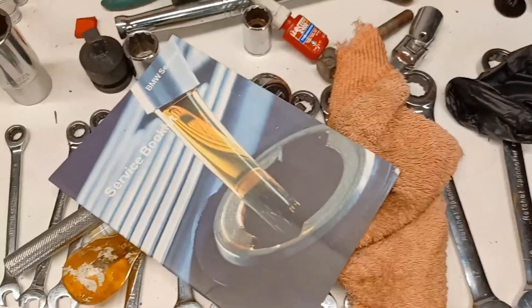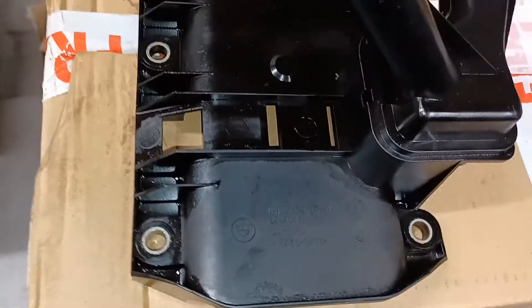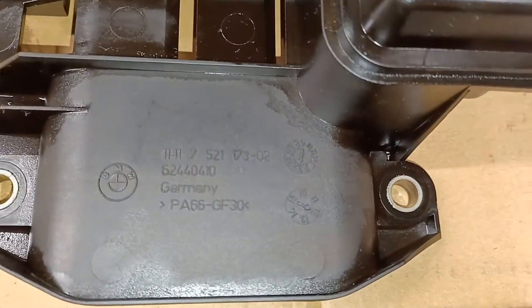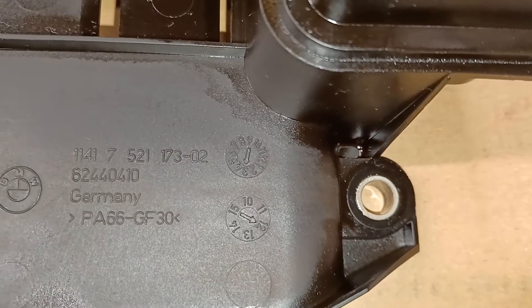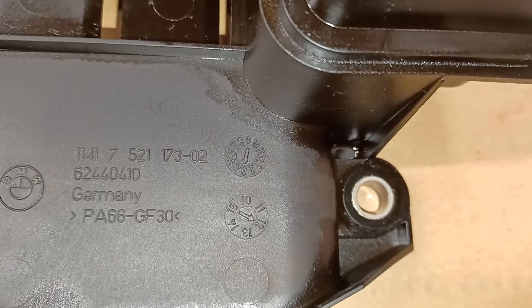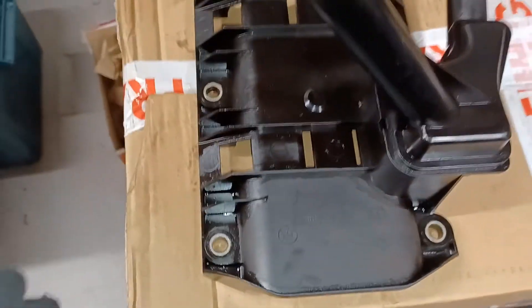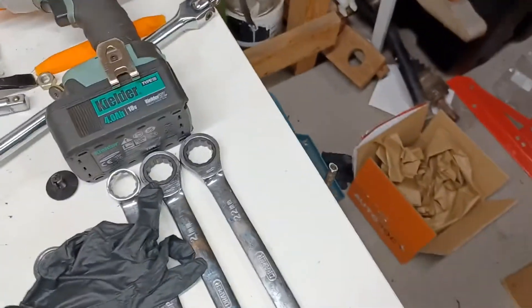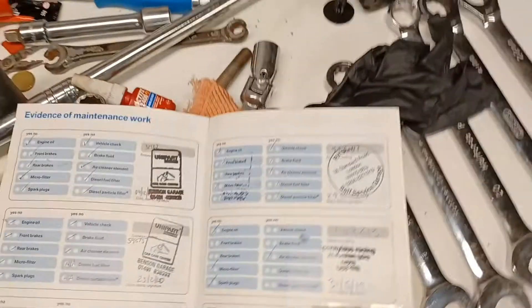The car has now done 166,000 miles, so the timing chain was done about 6,000 miles ago — which is good news. This is the oil pickup I took out of the car — if you look at the manufacturing indication it says '312', which I take to mean March 2012. So it looks as though this oil pickup was replaced in March 2012, which is quite an unusual piece to replace unless you're doing something more significant.